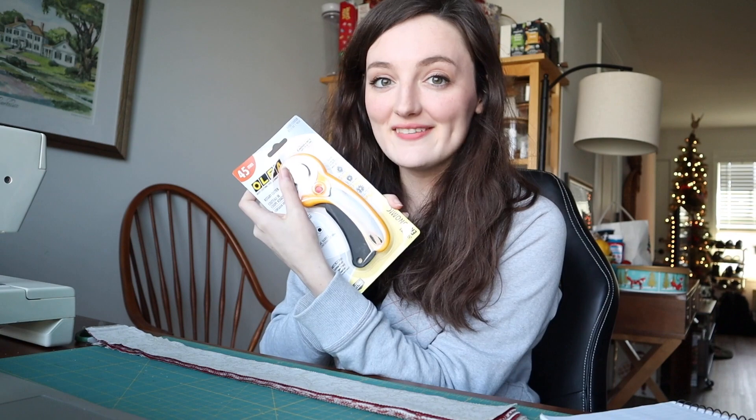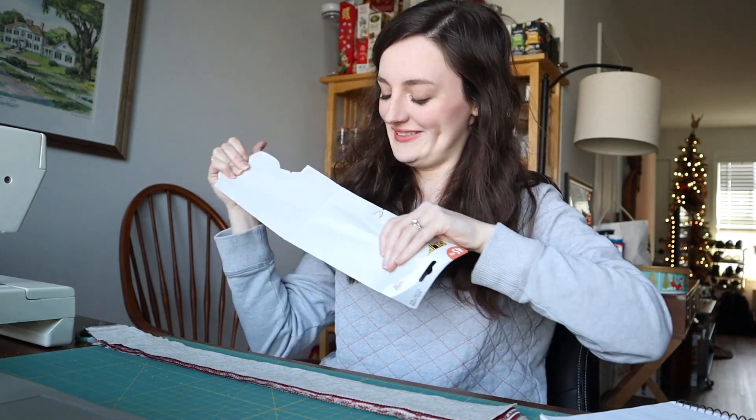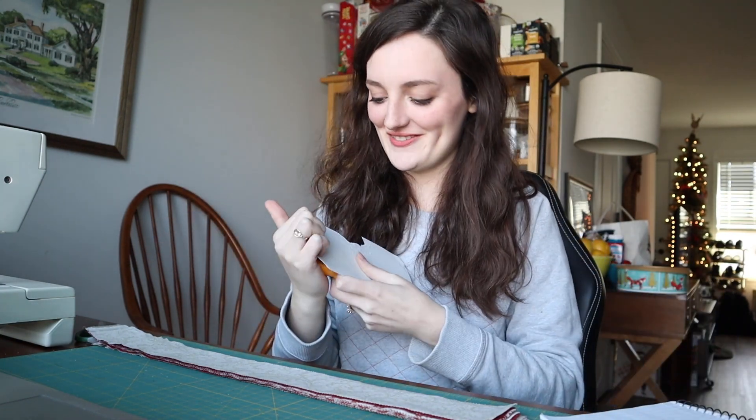Where's my rotary cutter? I found it. I've got to open it up. I've got to learn how to use one of these — I've never used it before.